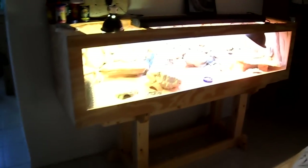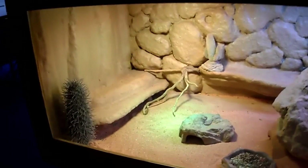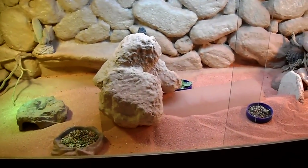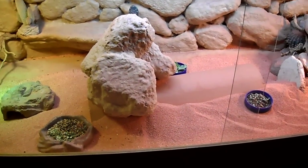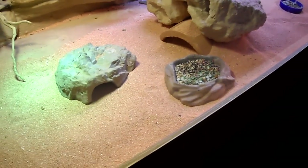It's quite brightly lit. I've got some artificial cacti in the enclosure. I used Reptilite substrate. I found a pretty handy piece of clay roofing shingle or tile that served the purpose of a good little hiding tunnel, and a few more artificial cacti.